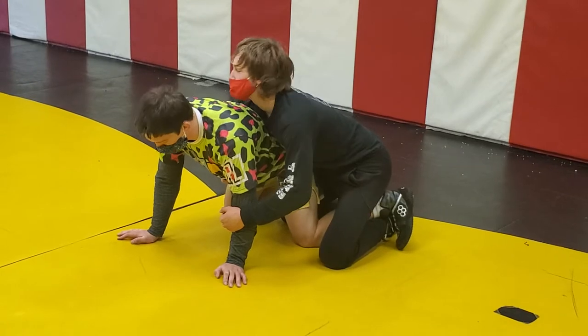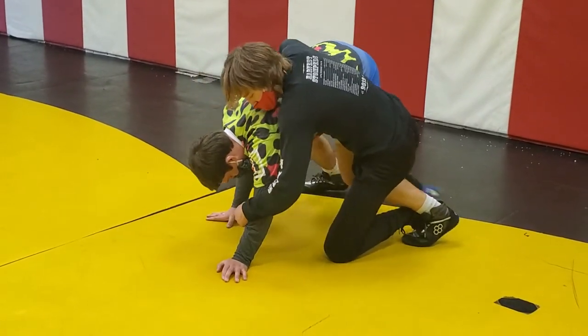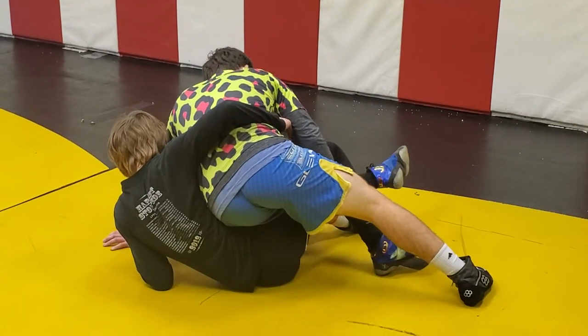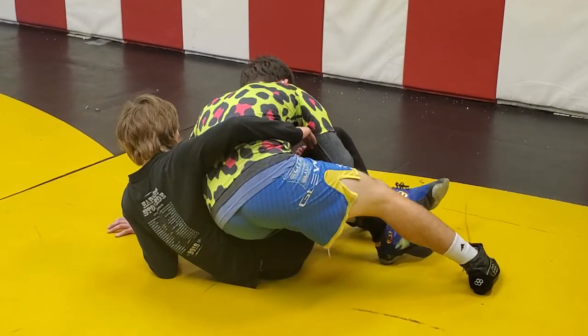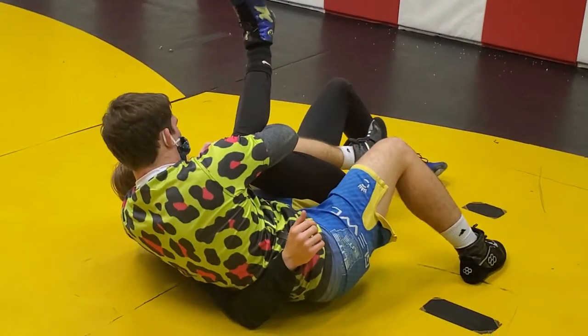Then I'm going to get into a big tripod or a quad pod, get my butt up high. I'm going to circle around him, push into him here, and I'm going to scoop this leg — not the one I hooked. I scoop it, go around his head, and lock up a cradle.